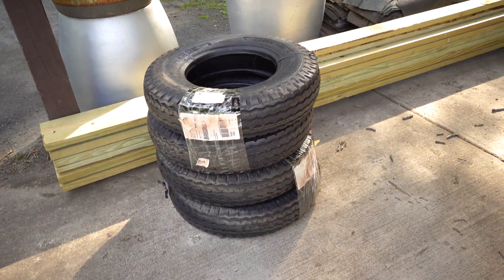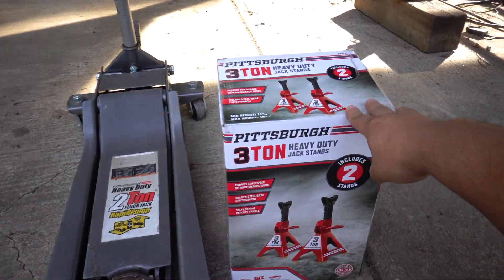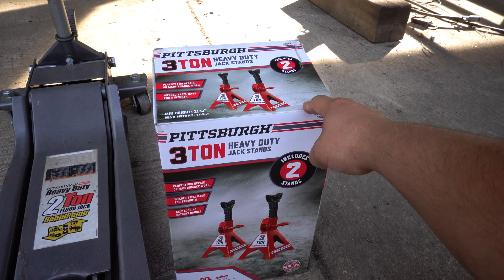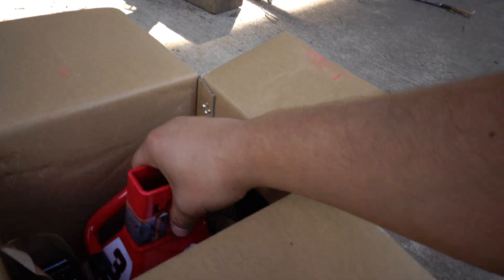What's up guys, welcome to today's video. Today is going to be a tiring day because we're doing tires on the trailer. I'm going to go ahead and open up my new jack stands. Some of you guys may know that Harbor Freight's three-ton jack stands had a recall — one of my sets was recalled, so I took them in and they gave me replacements. Who doesn't have these jack stands? They're so cheap and they work, so why not.